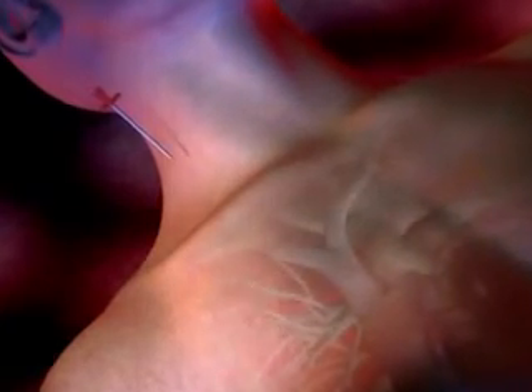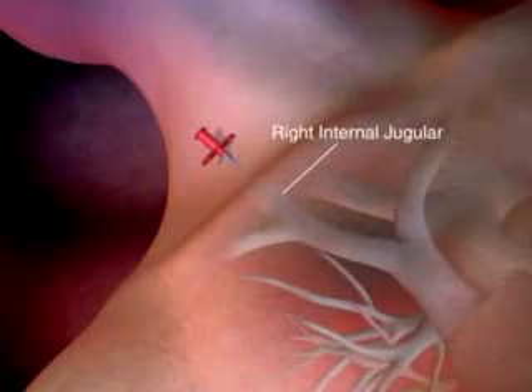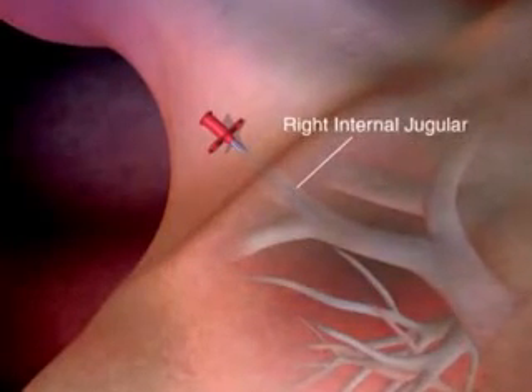ProGuide is an easy-to-place chronic dialysis catheter. To begin, insert the introducer needle into the target vein, preferably the right internal jugular. Aspirate to ensure proper placement.